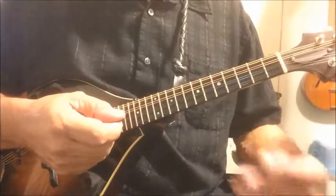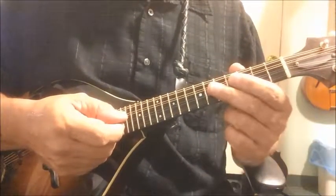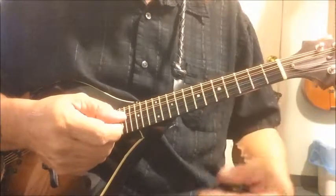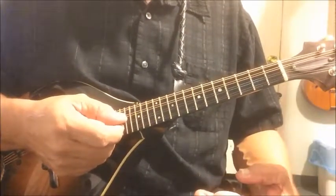Now we're going to discuss minor chords, and I think the best way to do it is to start by talking about minor arpeggios.